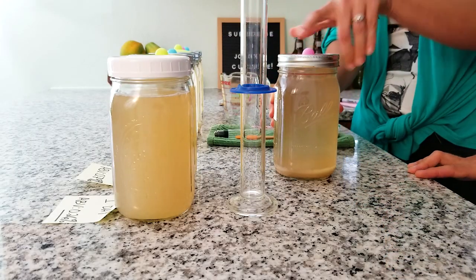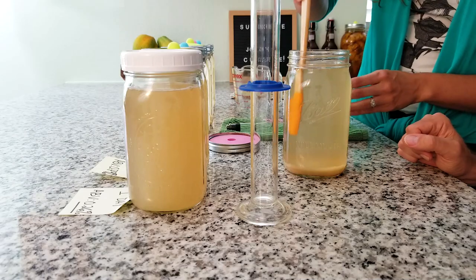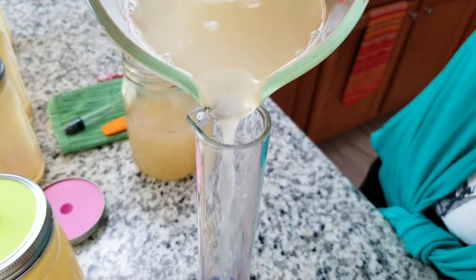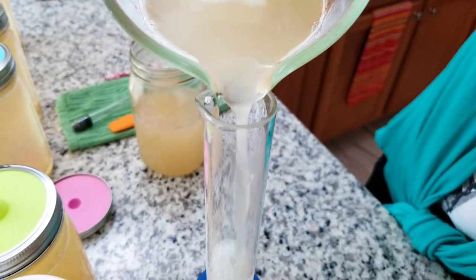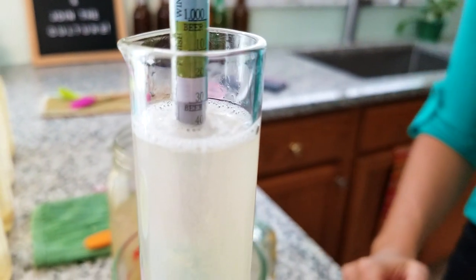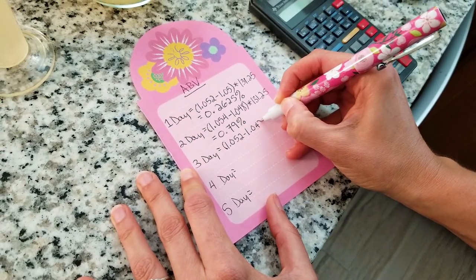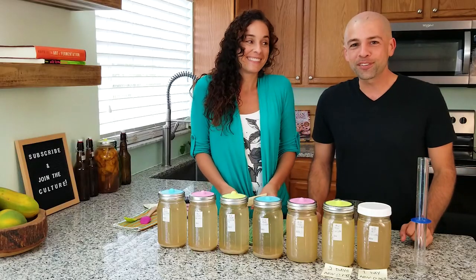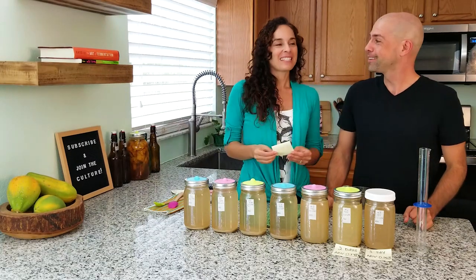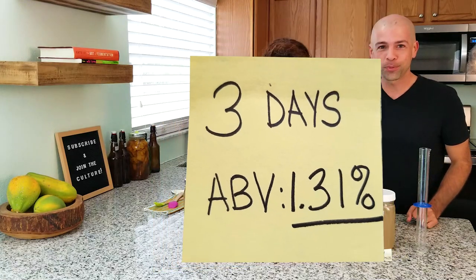Let's try for day number three! It still looks like little champagne bubbles — it's beautiful. I love the smell of ginger ale. The reading for day three looks like 1.042. And the results for three days of fermentation — 1.31 percent! We have broken 1 percent!